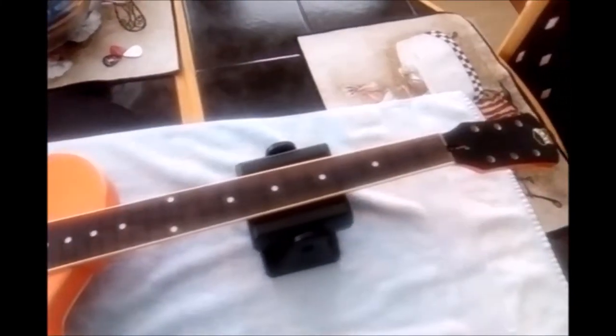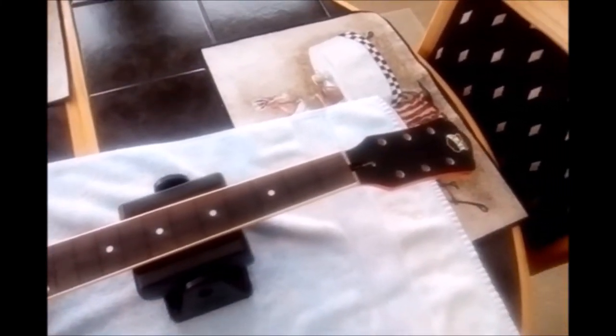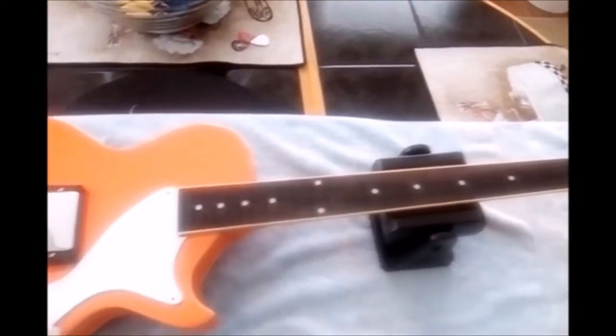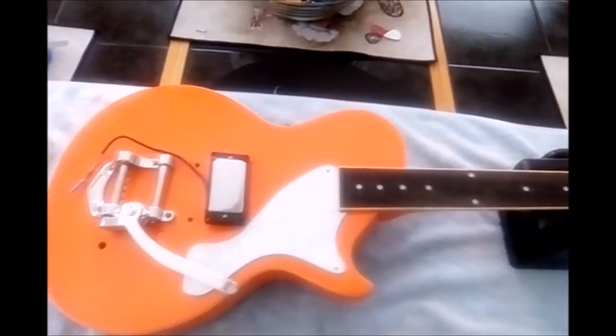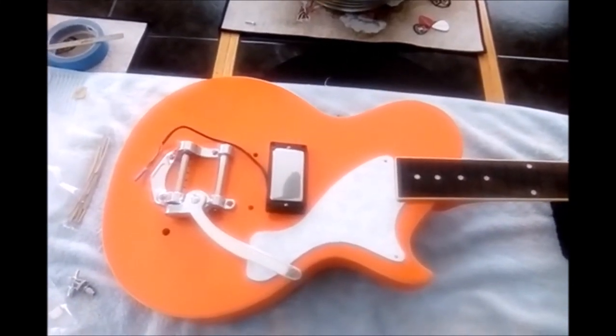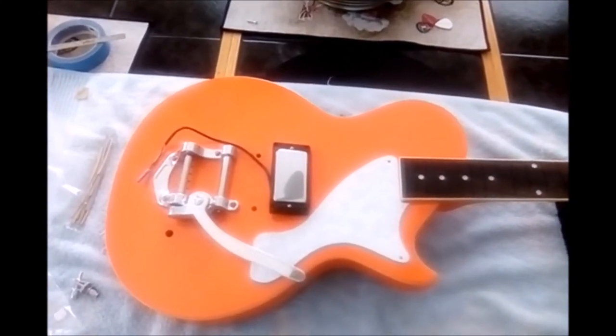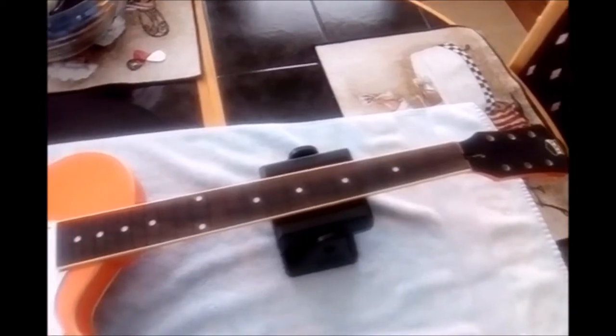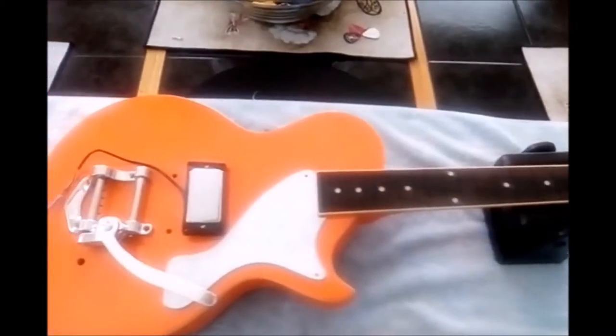I'll show you the progress as we move along. It won't be a full blown 'here's how you put frets in, here's how you wire pickups.' It's just going to be major stopover points where I've done some work and it's coming along. You see it now essentially completely hollowed out as a shell, and we'll make our way through the video until it's completely done.